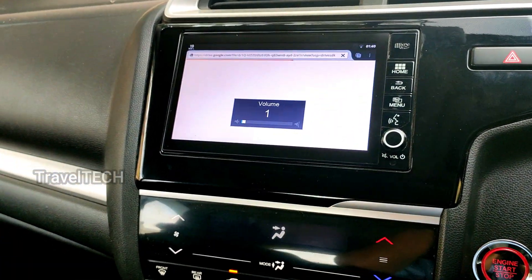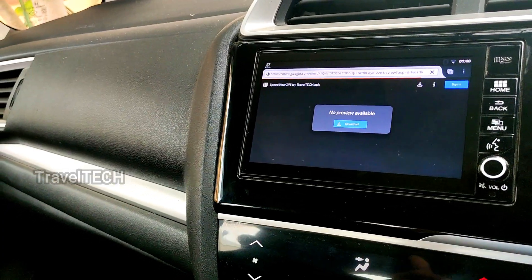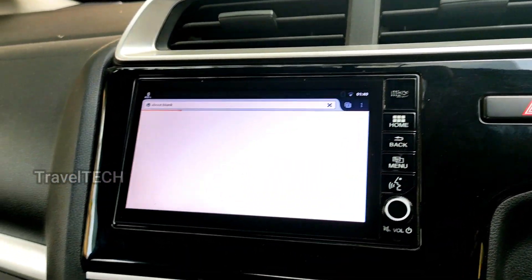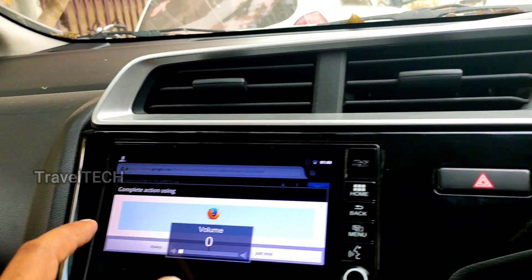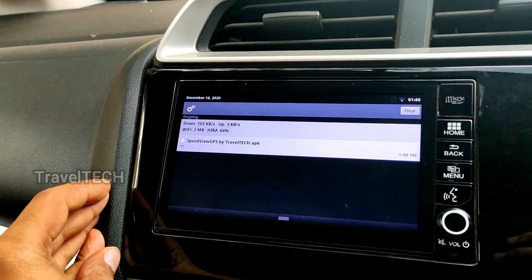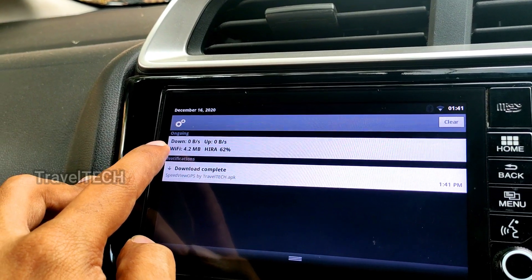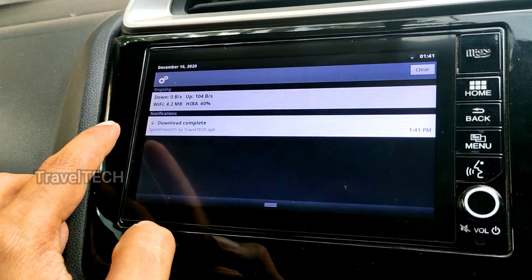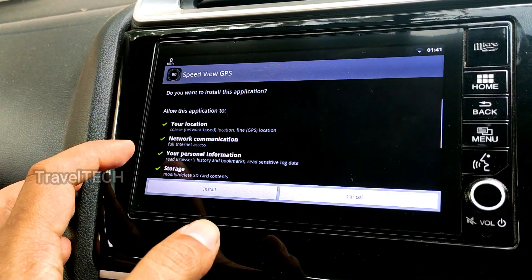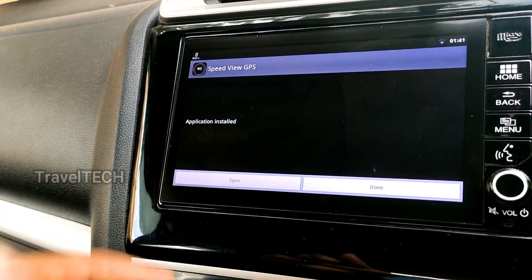Type that URL in Firefox on the Digipad and click Go — it opens the Google Drive page from where you can download the app directly. Click the Download button in the center of the screen. Firefox may ask how many times to use it — click 'Just Once.' The download will start; drag down to see the progress. Once download is complete, click on the dialog box and click Install. The app installs directly from the Digipad without needing a laptop.